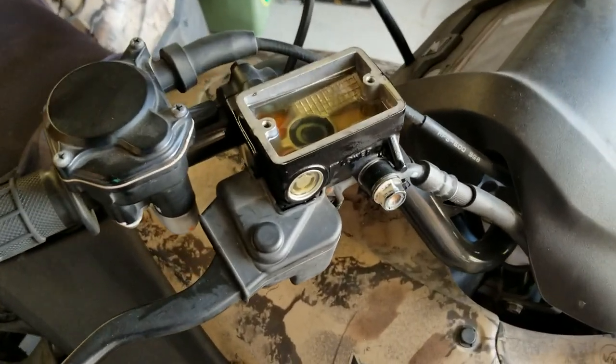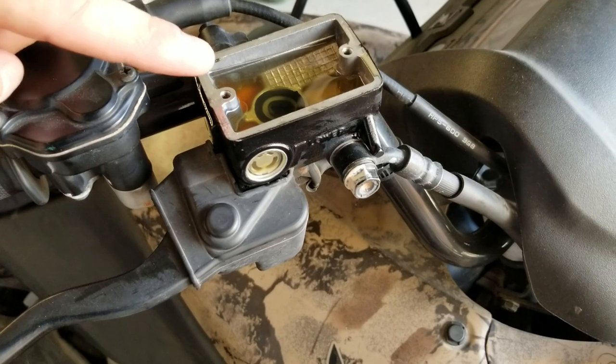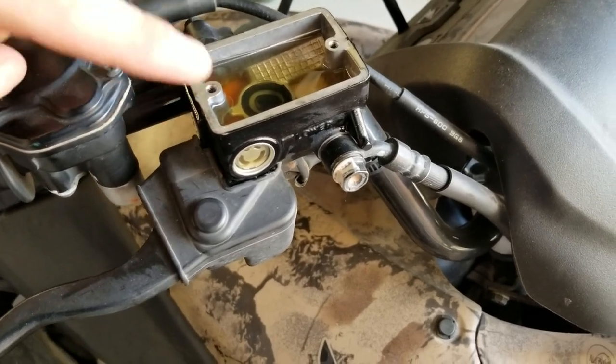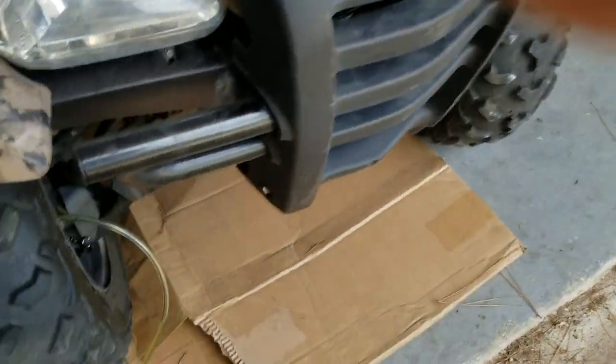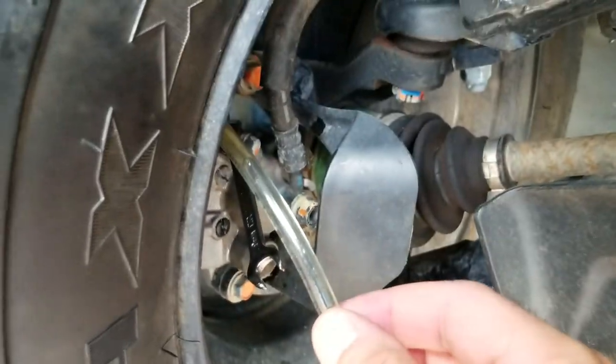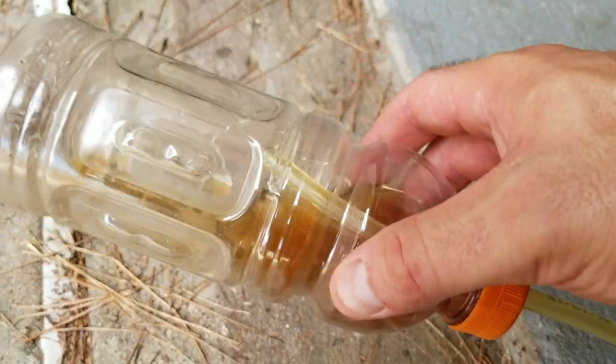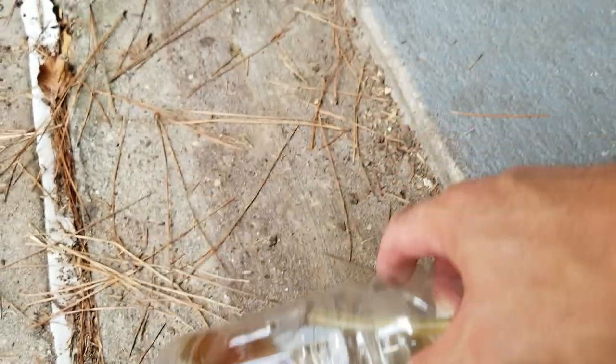I did that bleed process about 20 times roughly. You can see the fluid on top, above the center, is actually pretty clear now. Down at the bottom, the fluid coming out is clean fluid. I've got a sample in the cap and you can see it's about the same color. And you can see all the dirty, nasty fluid that came out.